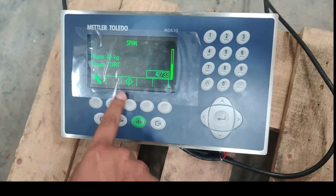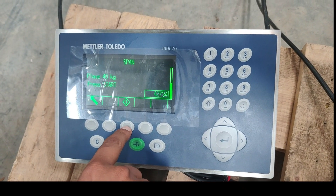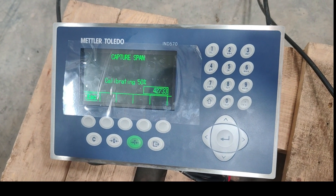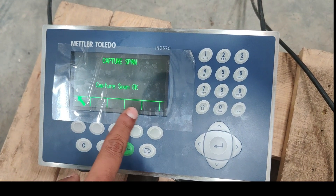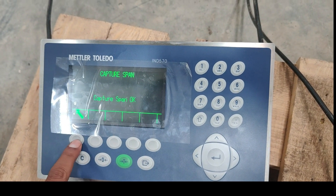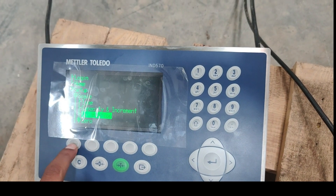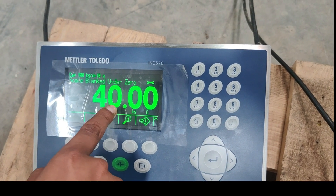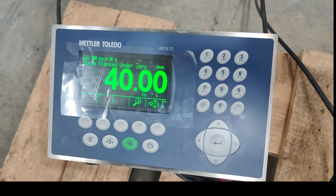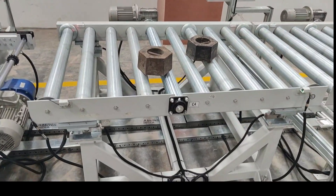Now I will start teaching this second point. Calibration is in progress. Now capture span is okay, which means our calibration is successful. So here I am getting the 40 kg reading, and the weighing scale also shows 40 kg.